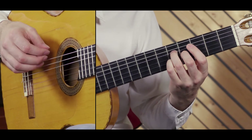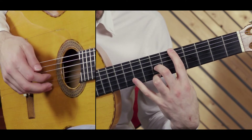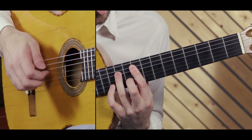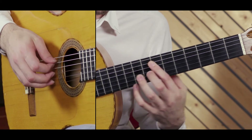Now we slide with the 2nd finger from the 4th fret to the 7th. Bit of a stretch here followed by a slide. Hammer on. Sliding down to the 3rd position.